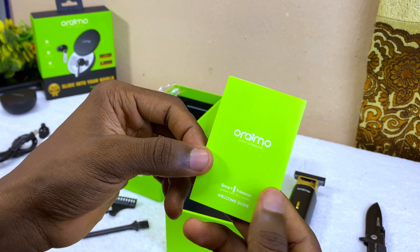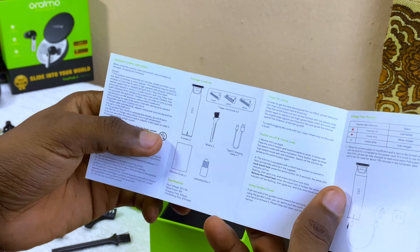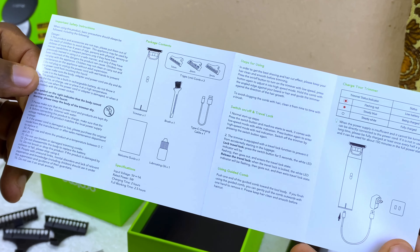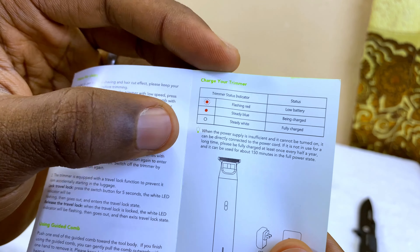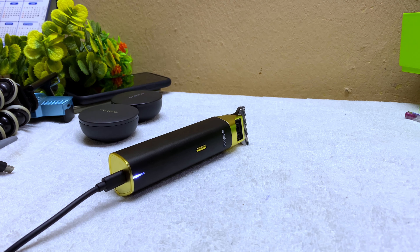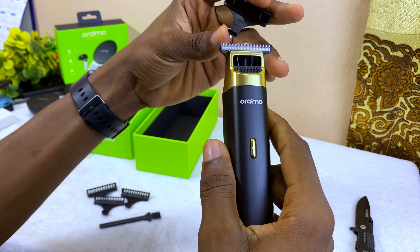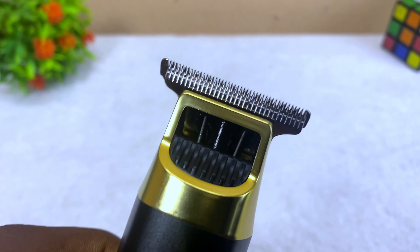Last but not least is the cleaner — a brush to clean the tip or the blades. We also have the user manual, the welcome guide, which you can go through. It covers the trimmer status indicator: flashing red means low battery, steady blue means being charged, and steady white means fully charged.